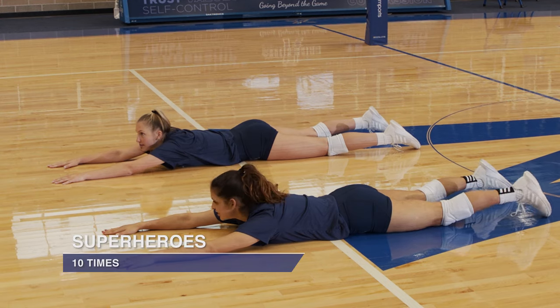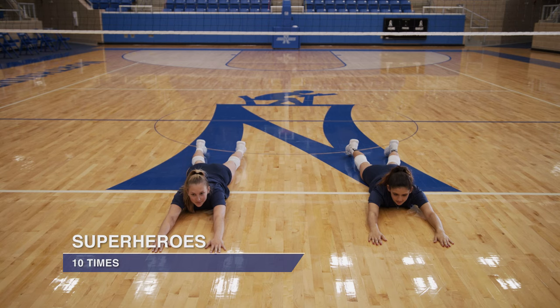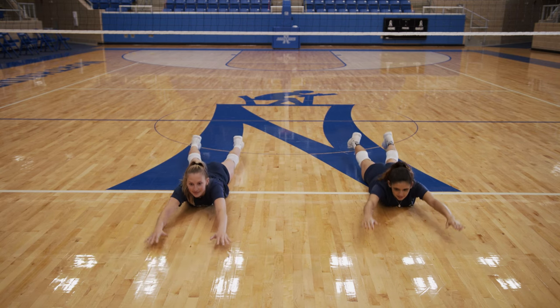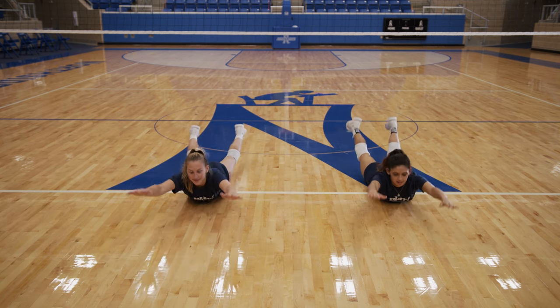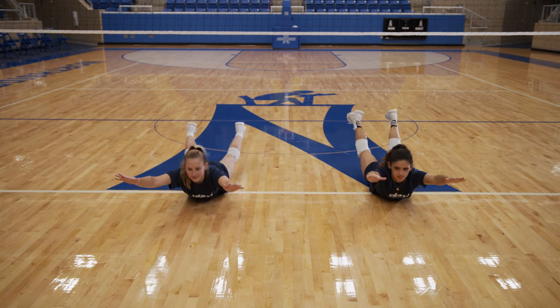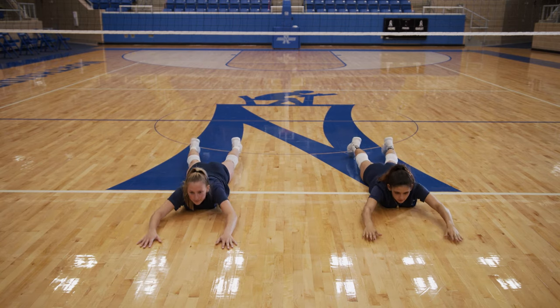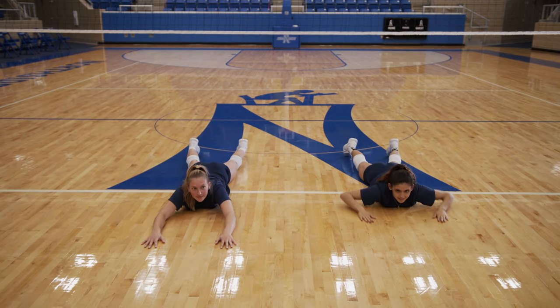Now we'll do superheroes. Arms extended out in front of you, legs are extended back. Here we go. One, two, three, four, five, six, seven, eight, nine, ten. Great job.